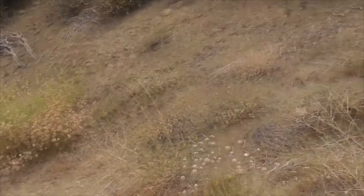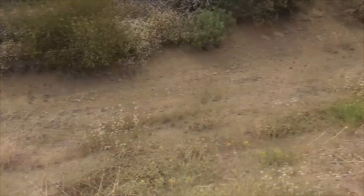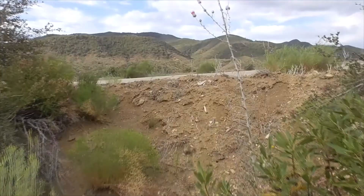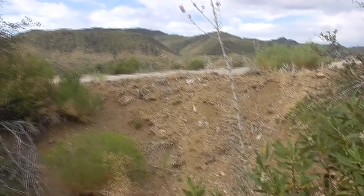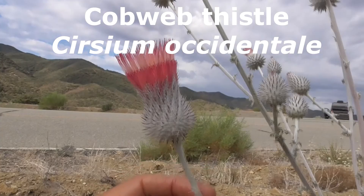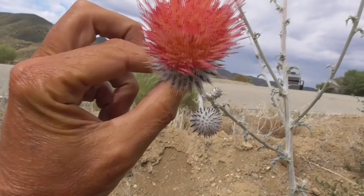I'm gonna show you this nettle up here — it's a weed, or a thistle. I'm gonna call it a thistle. This guy is called a cobweb thistle, Cirsium occidentale. He's an Asteraceae. He's got these long disc florets on top, and these little green spines called phyllaries. They're covered with lacy white fibers which look like cobwebs — that's how he gets his name: cobweb thistle.